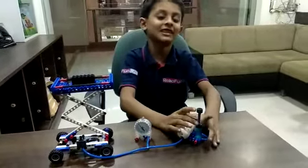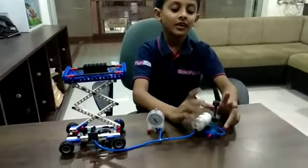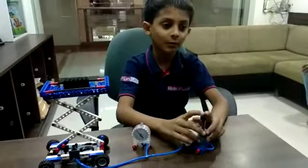Hello friends, my name is Spike. I am studying in Tarkibar. Today I have made a pneumatic scissor lift in Robobon Lab.